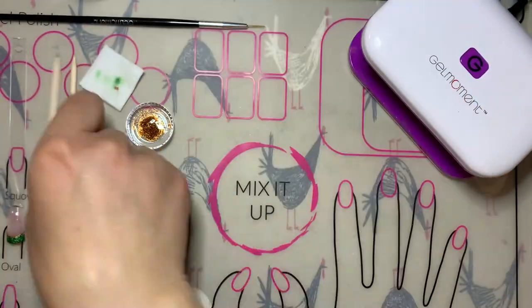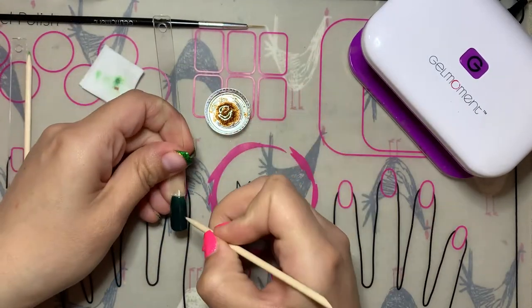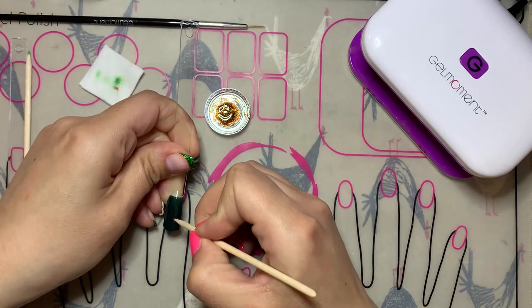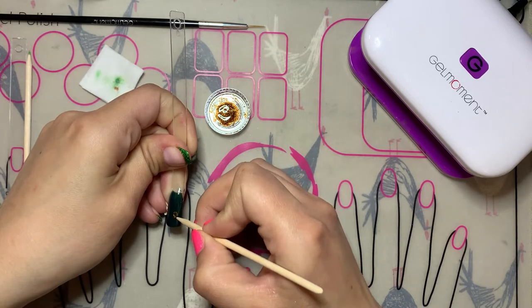Next I'm going to show you how to do this gold cloverleaf design using a mix of Andromeda and Clearly Frisky for that gold chrome polish over Emerald Envy.